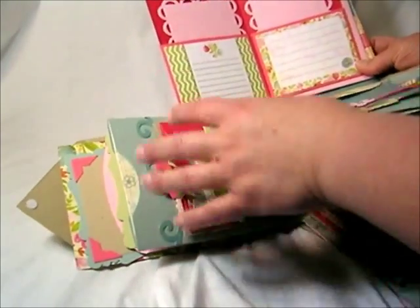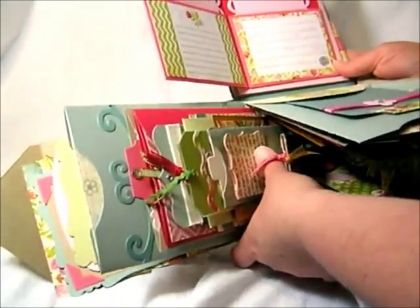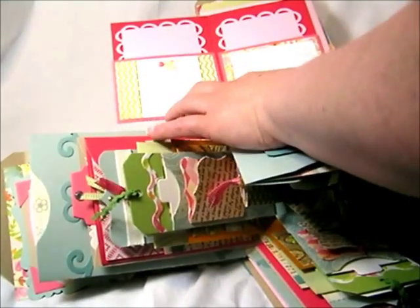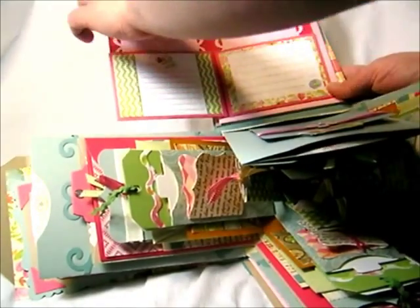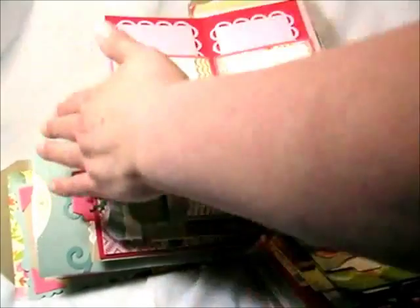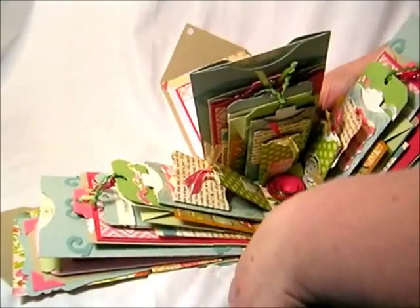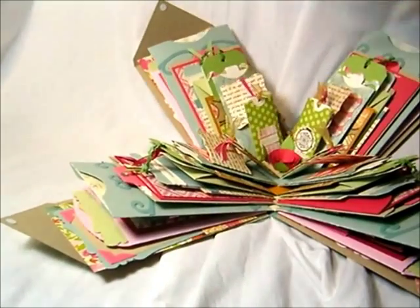That flips open, and we have some A2 frames there. I used the A2 tag pocket to create the pockets here, and then we have different journaling cards for each of the four sides of the explosion box — different journaling cards for each side.